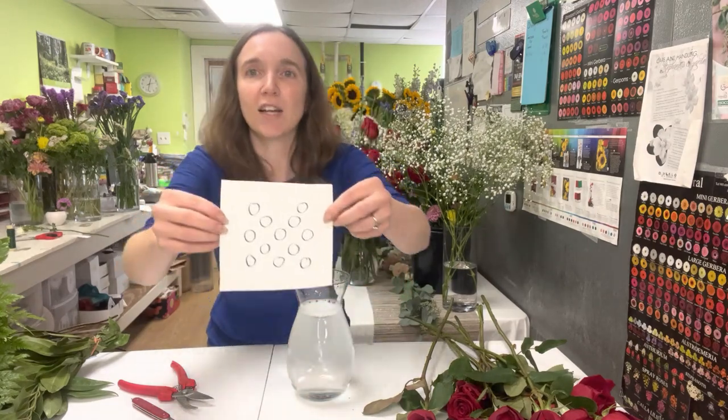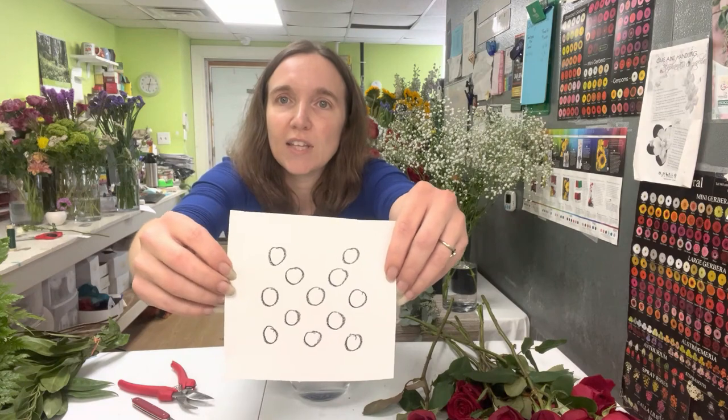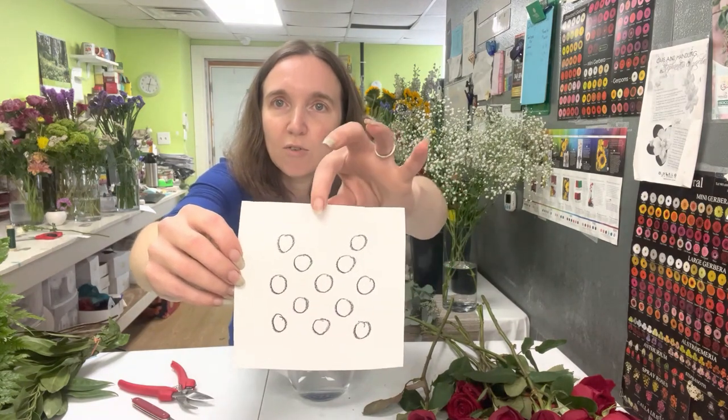Hi everyone! It is Rebecca. I'm over here at the flower room in Dover, New Hampshire and I thought you might like to see how I make a dozen roses. So when you try to do this at home it can seem a little bit intimidating, but I've got a little pattern that might help to make this a little easier for you. It's not a pattern that I came up with, but here's the game plan for how to do a dozen roses.